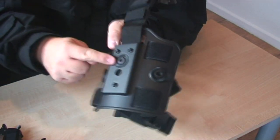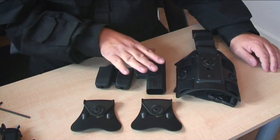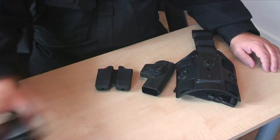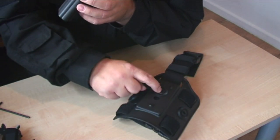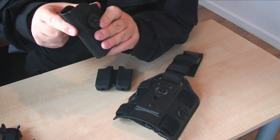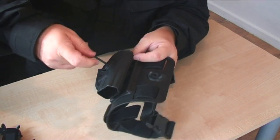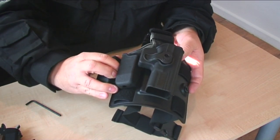Here I've got the drop leg platform with a Glock holster and a mag pouch. I'll take those off to one side. Because it's a modular system, the nuts are already in here and you bolt through here — you just line it up. You can have it at an angle if you want, but I'm going to go straight down.